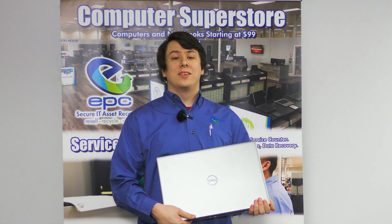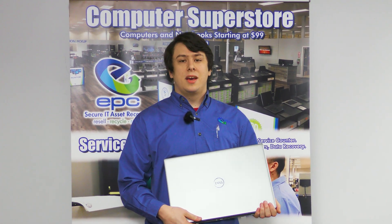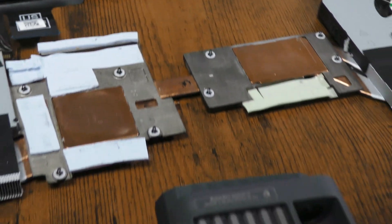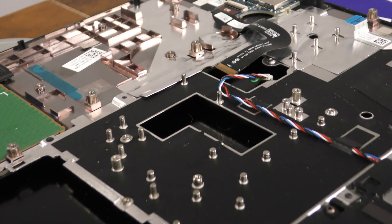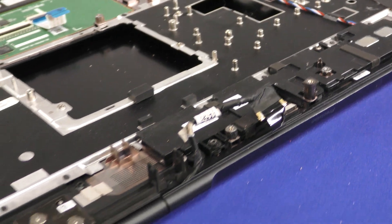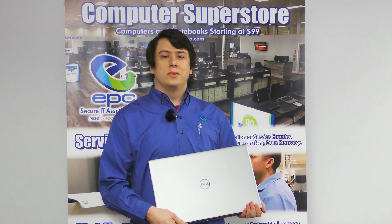Hello, and welcome back to another EPC Teardown Guide. Today we'll be taking a look at the Dell Precision 7760. This model in particular is a 2021 Mobile Workstation PC with an i7 11th Gen processor. It's a little bit longer of a repair, but it's by no means complicated. Now let's get into it.